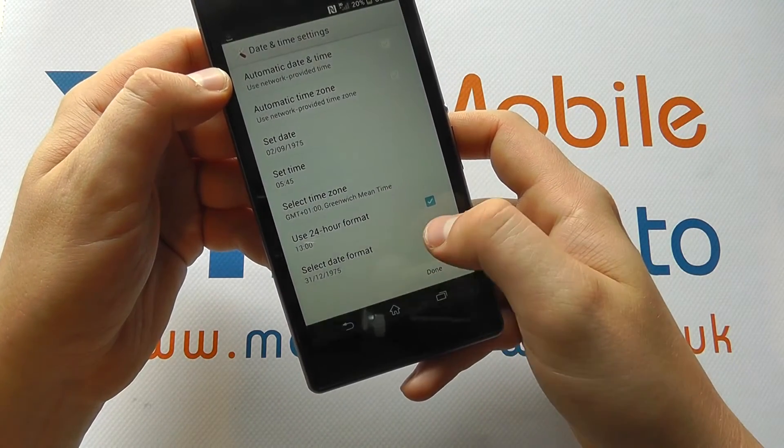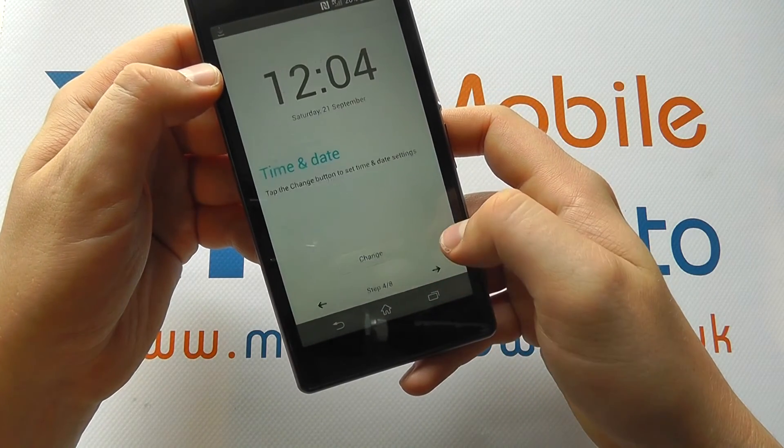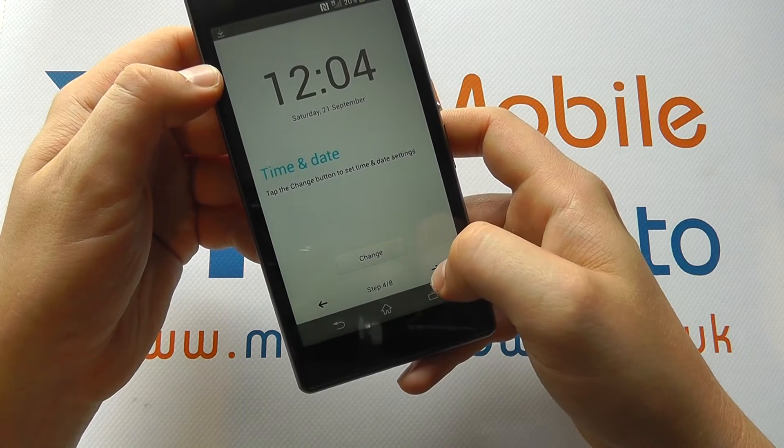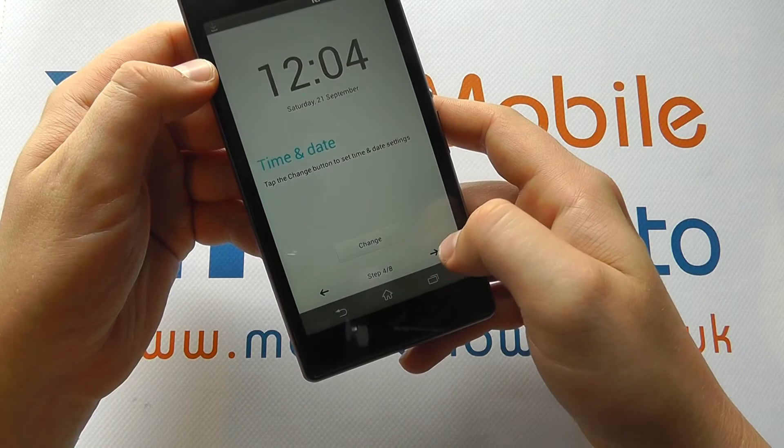You can choose the time format and the date format. When you're happy, having configured the options to your liking, click done. You can then click the arrow to go forward, or you can always go back through the settings if you choose.